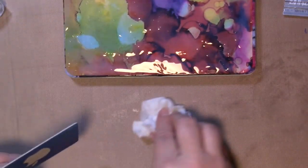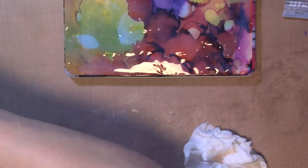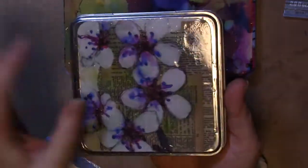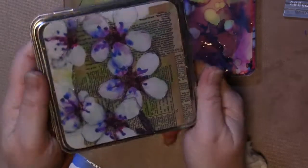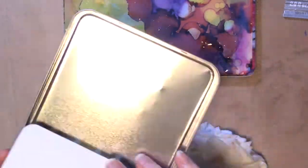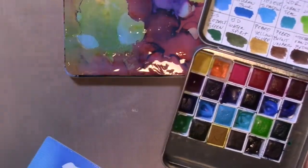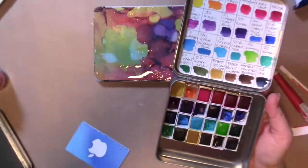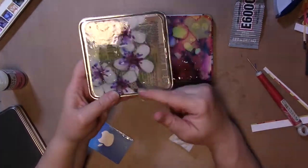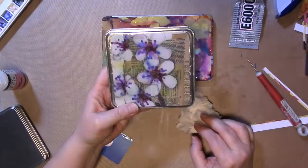Then you let the whole thing dry, ideally overnight. When it is completely dry, you're going to be left with something like this — it's not sticky, it's very durable and pretty at the same time. In the tin, you can use it to store your watercolors, pencils and pens, paintbrushes, or use it as a travel art supply tin. You could do anything, but the point is that you've repurposed a tin. You've made it pretty. You've decorated it with your own artwork or someone else's. These would make great gifts for the creatives in your life, and they are a lot of fun and very easy to make.